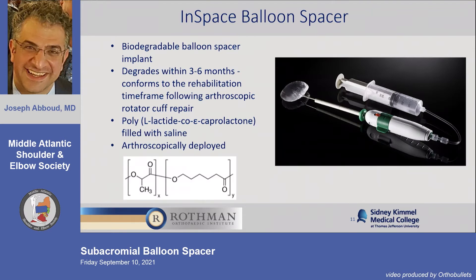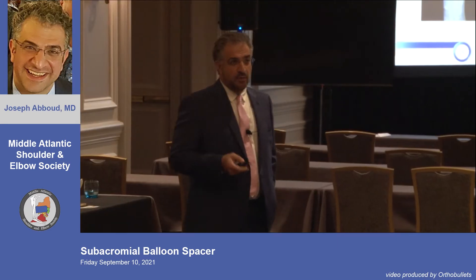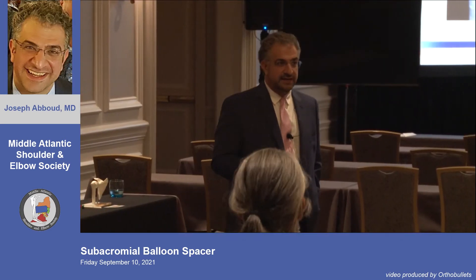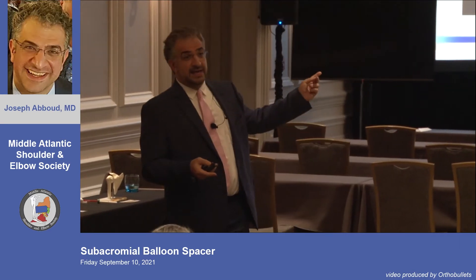The InSpace balloon spacer came out, and the backstory is fascinating. The inventor is a hip and knee surgeon — an entrepreneur. We may have thought hip and knee surgeons only did two operations, but this guy was a serial entrepreneur.